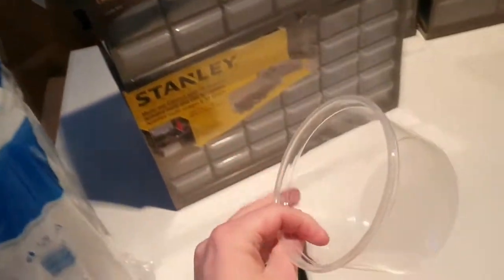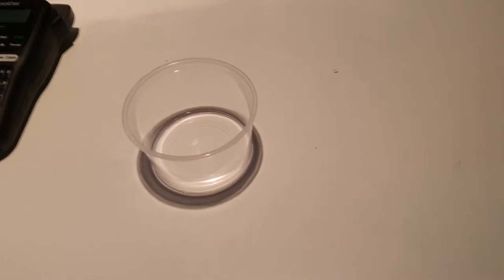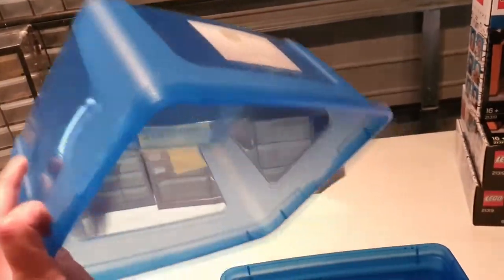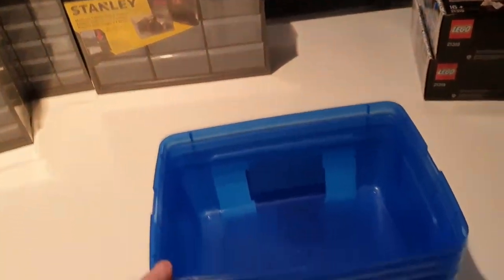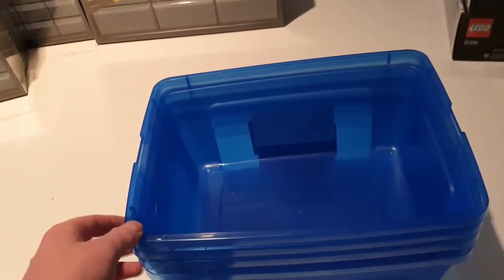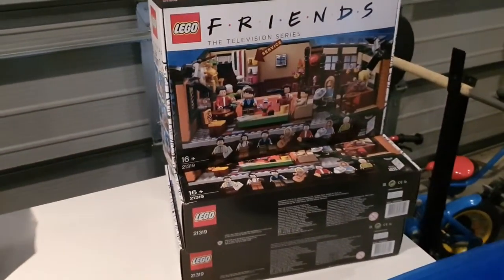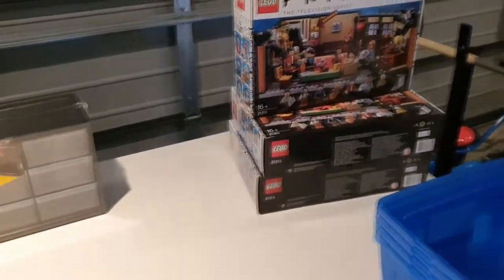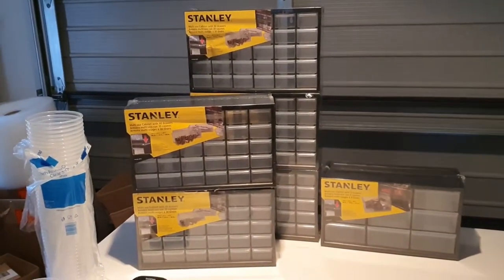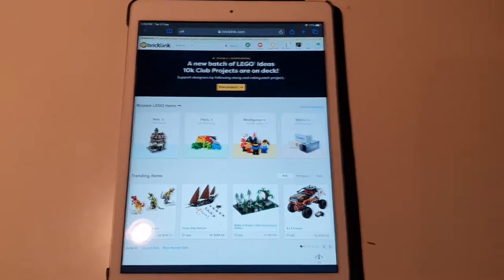You'll need some clear containers. We pick these up at Moore Wilson's — they're quite strong, as some containers split easily. We find these very handy when picking orders to help separate pieces, and also when parting out sets, putting them all into different colors. We also have a small plastic container — about five dollars at The Warehouse — nothing special, just used for breaking down all the bags of a certain set so we can sort from there.